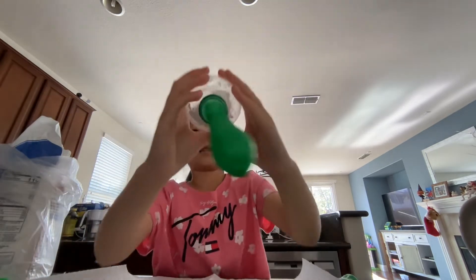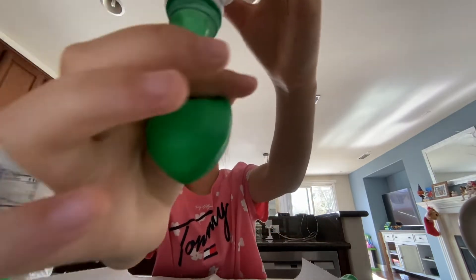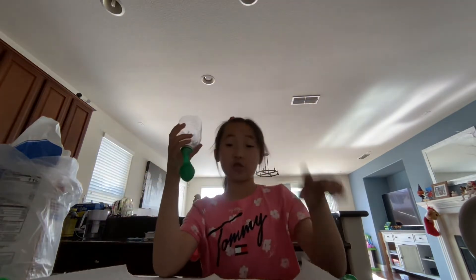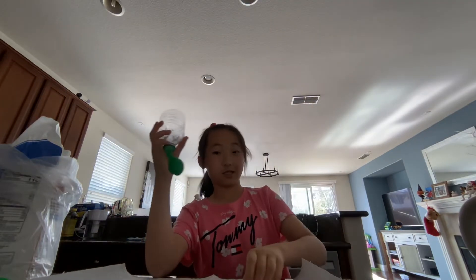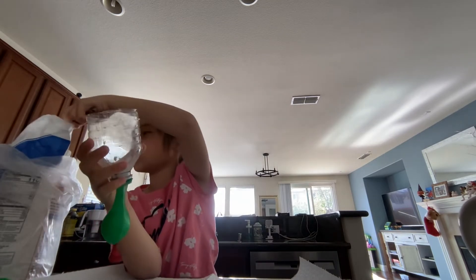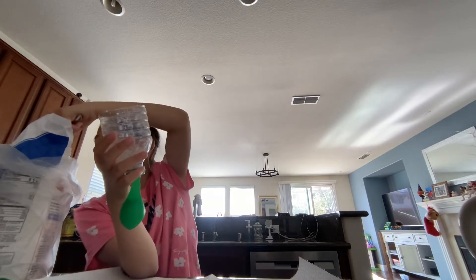Then go ahead and keep on doing that, and keep on pushing it down so that you have more space. Make sure there is no air inside, or else it's not going to work. Y'all may need about three spoonfuls of it, or just try and see.